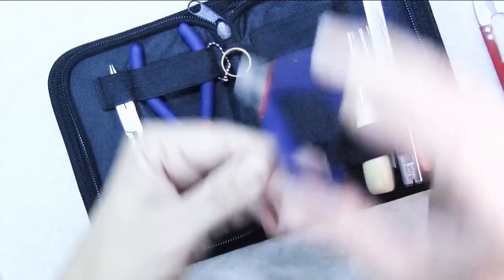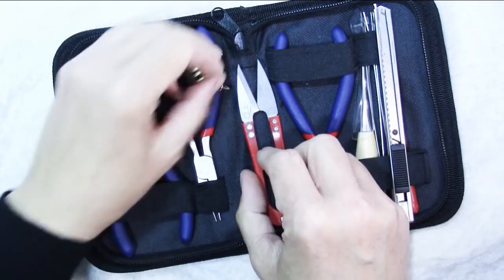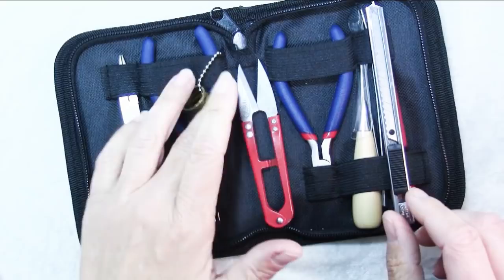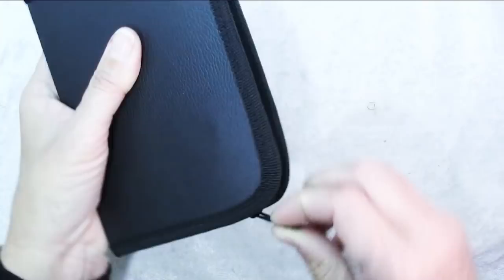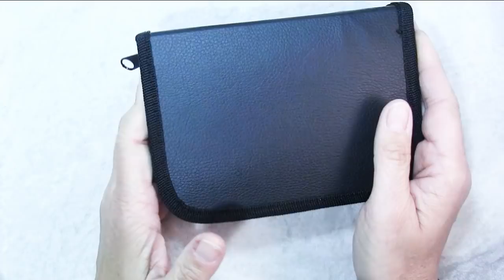I'll leave it up to you whether or not you think this is worth it to buy an inexpensive set of tools. You get ten pieces plus the case, which I think is awesome for under $20. Most of these tools are going to go for more than $2 each, so I think it's a good thing to have on hand for gift giving or for traveling. So that's it for tools.